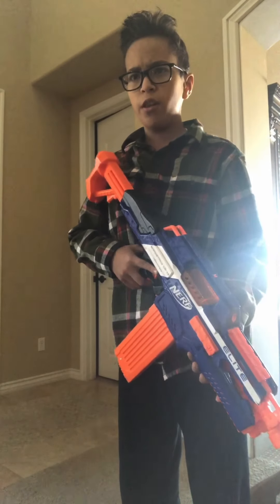Hey man, whoa, what do you want? Nothing, I'll just be leaving now. I see you're in a bad mood and you have a Rapid Strike in your hand, so I'm just gonna leave. No one leaves.